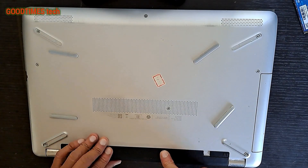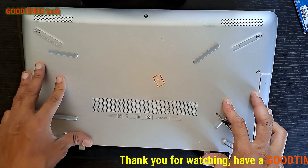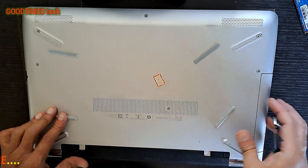Hope this video is going to be helpful for you in solving the dead condition of your HP laptop. If this video was helpful, kindly hit the like icon, share the video, and subscribe to our channel if you're not yet subscribed. Thank you for watching everyone, have a good time.